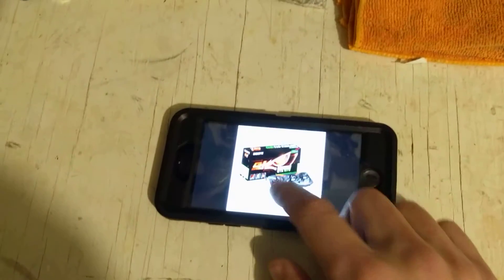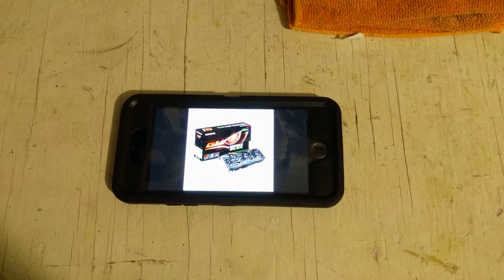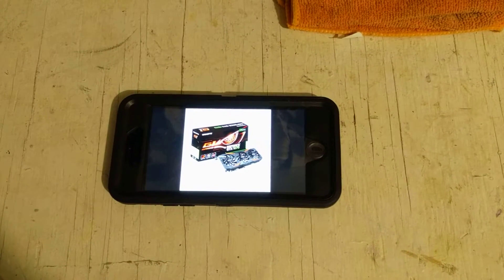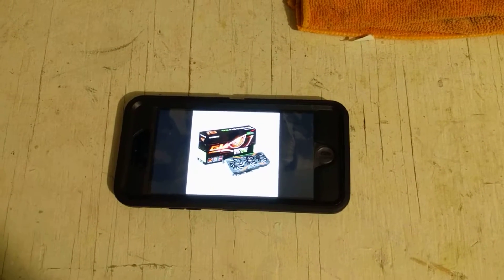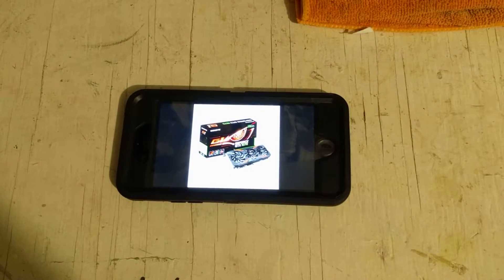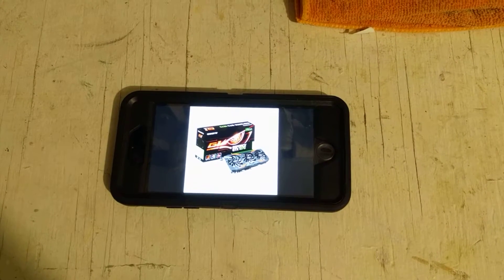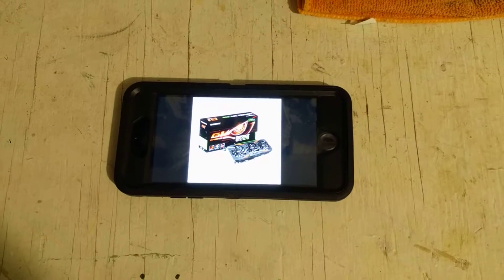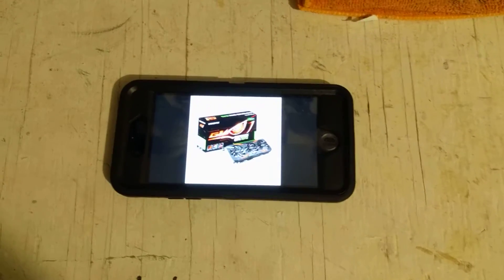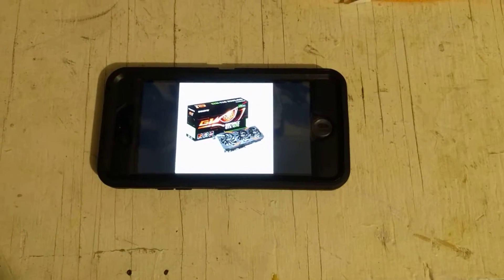I got the card about a month ago and it just doesn't overclock very well. The memory would checkerboard anything above 450 MHz over stock, and I must have lost the silicon lottery because the core struggles to do plus 75. It's just not a great overclocker — it's just silicon lottery and I lost out on it.